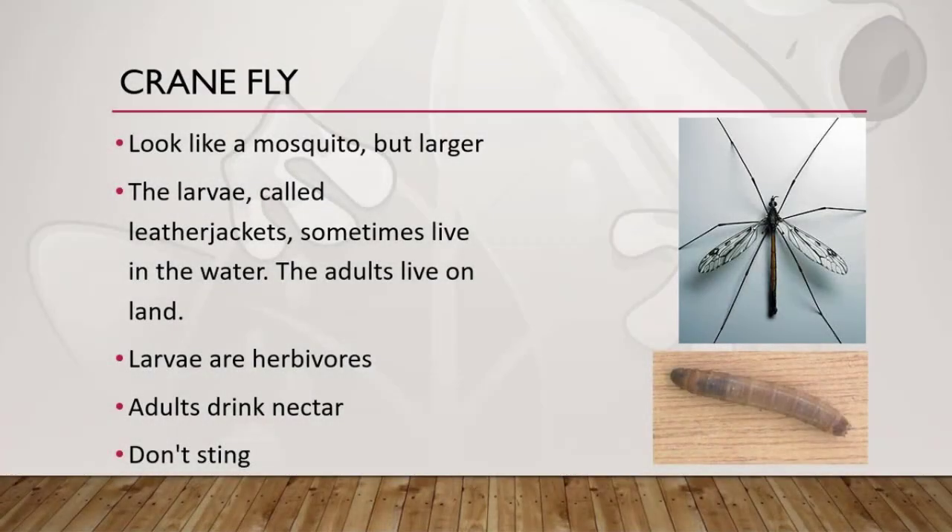Next is the crane fly. The larvae are called leather jackets. The adult is sometimes called the daddy long legs and it looks like an oversized mosquito. Most crane flies are black, although they can be yellow, brown, or gray. The larvae eat algae and other microflora, while the adult crane fly doesn't eat anything because of its short lifespan — about 10 to 15 days — although they have been observed eating nectar from plants.